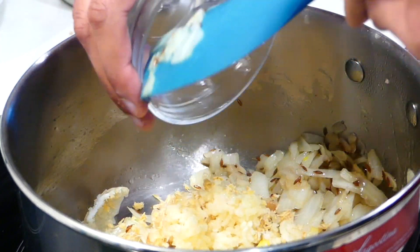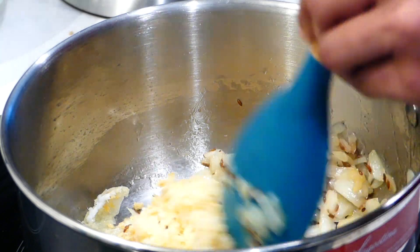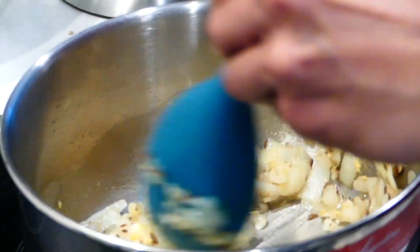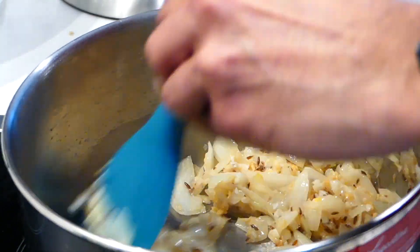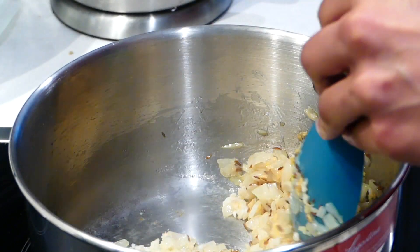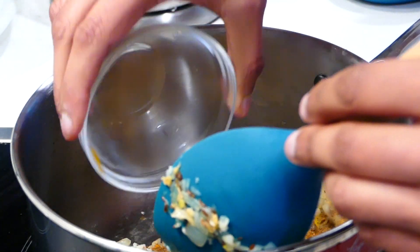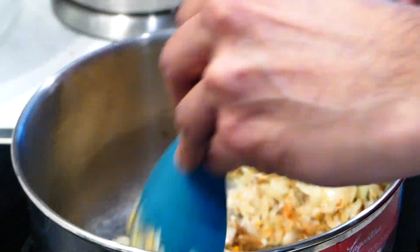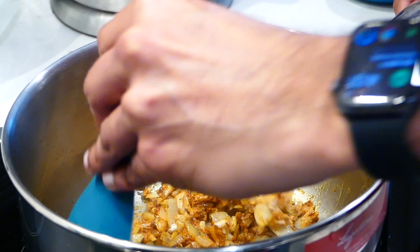Then add the garlic and ginger and continue to stir everything together until it's fragrant, for about three to five minutes. Add the spice mix we prepared earlier and stir everything together to lightly toast for around 30 seconds.